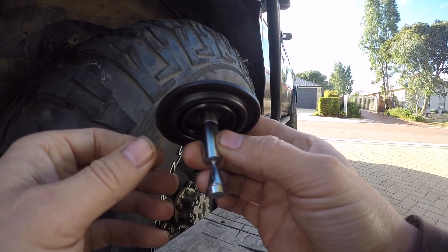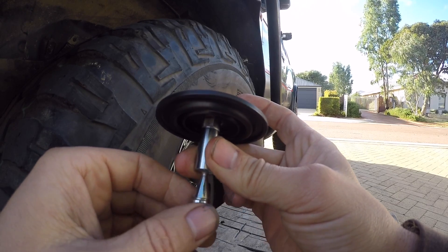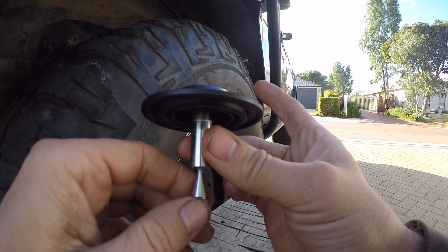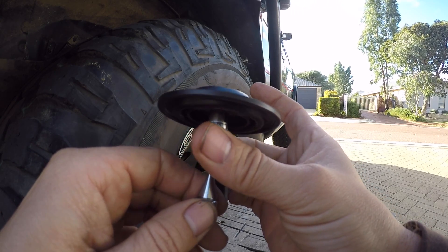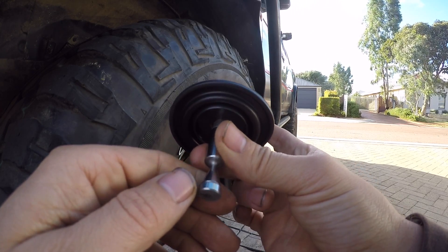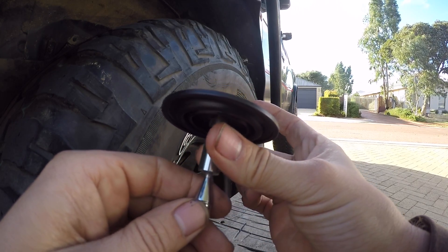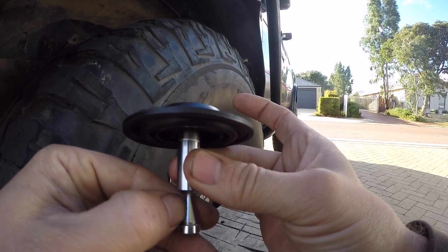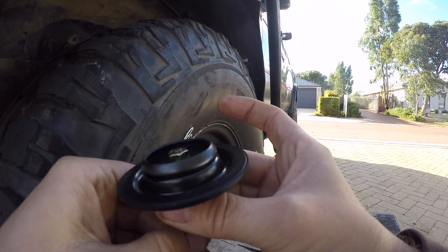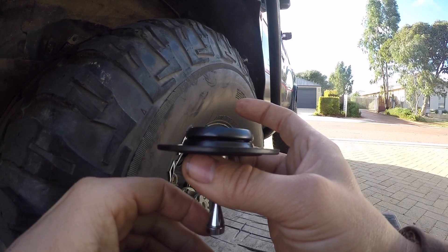Hopefully that all makes sense. If you're unsure just jump on Google, look up some diesel tuning — it'll explain a lot better than I can how these work. They've got some good diagrams with fueling graphs showing how the fueling is adjusted. I'll maybe put a link in the description — there are some on the Pajero page which are very in depth. So I'm going to pop this all back together in the factory position and then rotate 90 degrees, which is my desired position, and see how we go from there.